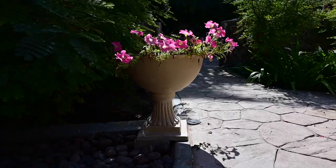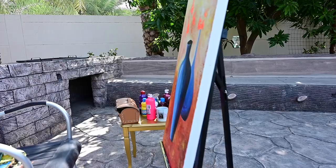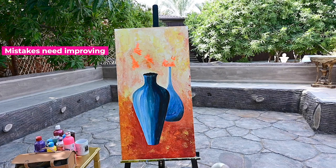Hello, in this episode I will share with you how I made my painting look refreshing and new. If you have a painting that looks old and has many mistakes, think about where the mistakes are and how you will change it.